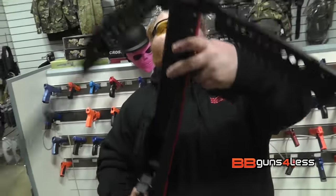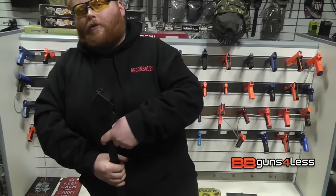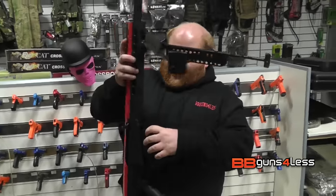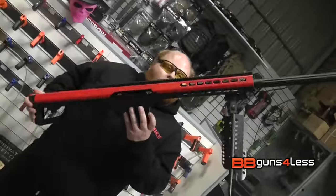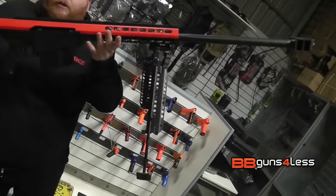As you can see, it's a very, very big rifle. Not as heavy as the Snow Wolf one we reviewed a while ago, which makes it ideal for actually skirmishing. This version here is the red one — we have it in blue as well. There is an option on the website for it to come with a scope.